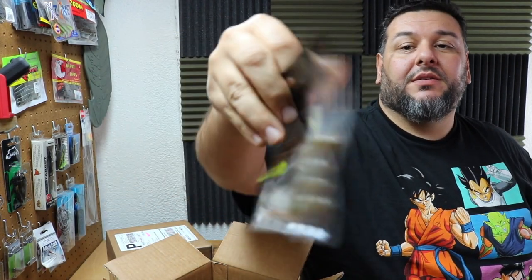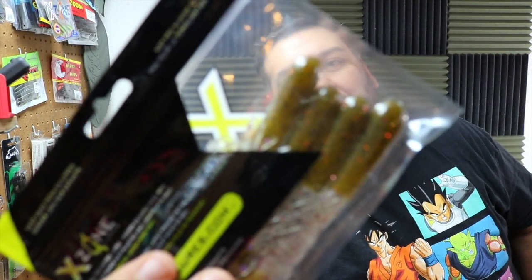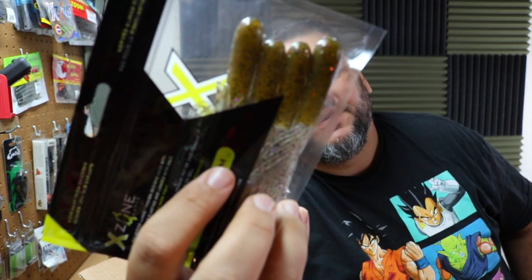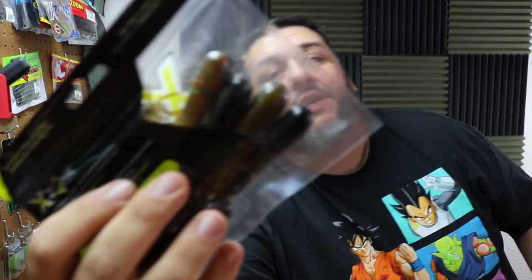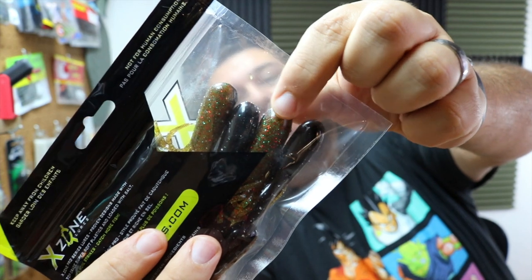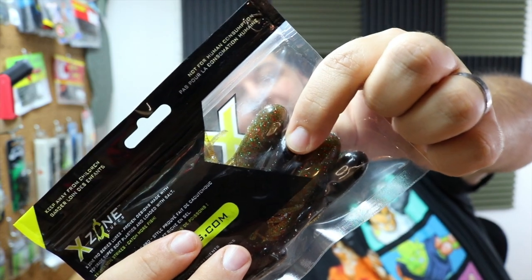I've got some tubes here. The color is called Gobi Punch — it has that watermelon color to the body with black, orange, purple, and maybe some red flake, and the tentacles are clear. I've also got more tubes in the Beetlejuice color — green pumpkin with red and green flake, a ton of flake actually. But if you look at the other side, they have black bottoms. Another dual colored bait from them.